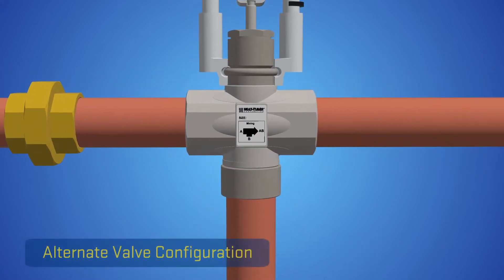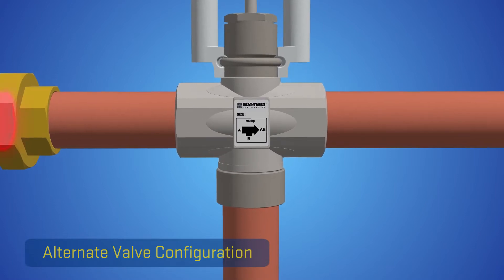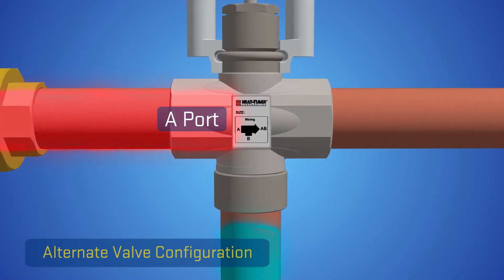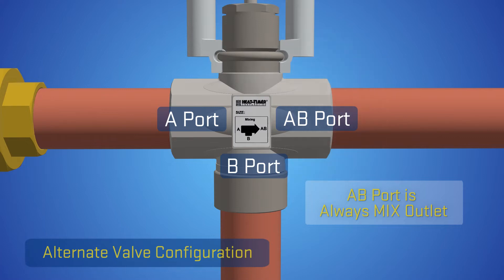An alternative installation of the ETV valve is a configuration with the hot supply in the A port of the valve and the cold supply in the B port, with the mixed being supplied at the AB port. It is important that the AB port in any configuration is always the mixed outlet on the valve.